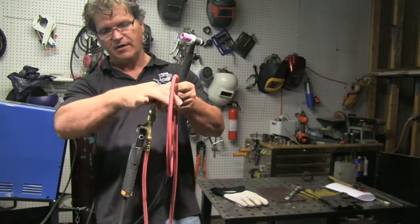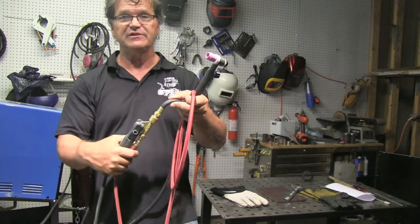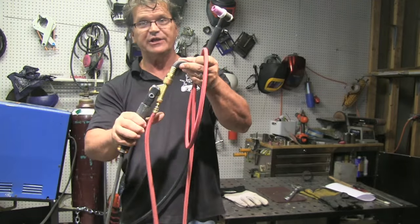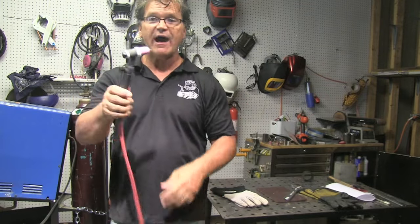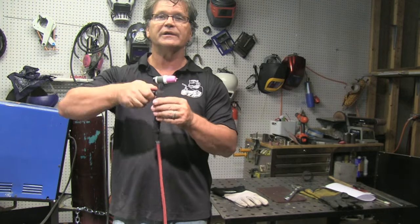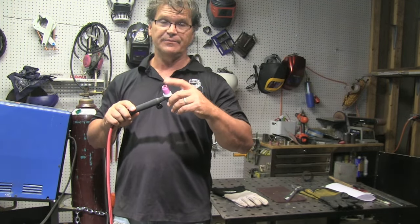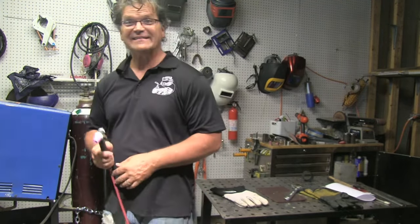Now there are plastic guard sheaths that can go over this thing for safety's sake, but this is just how it's usually done. Air-cooled TIG torch with a valve — turn the valve on, weld, finished welding, turn the valve off. You've got to remember, you're live all the time at the electrode. You've got power there all the time, so you can't just set it on the bench or stick it in your pocket. Not a good idea.